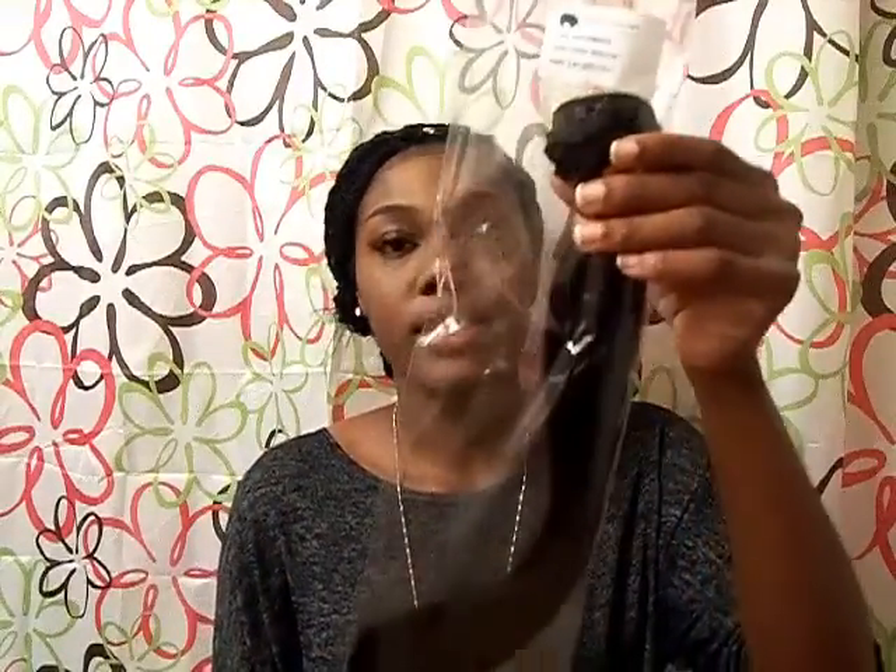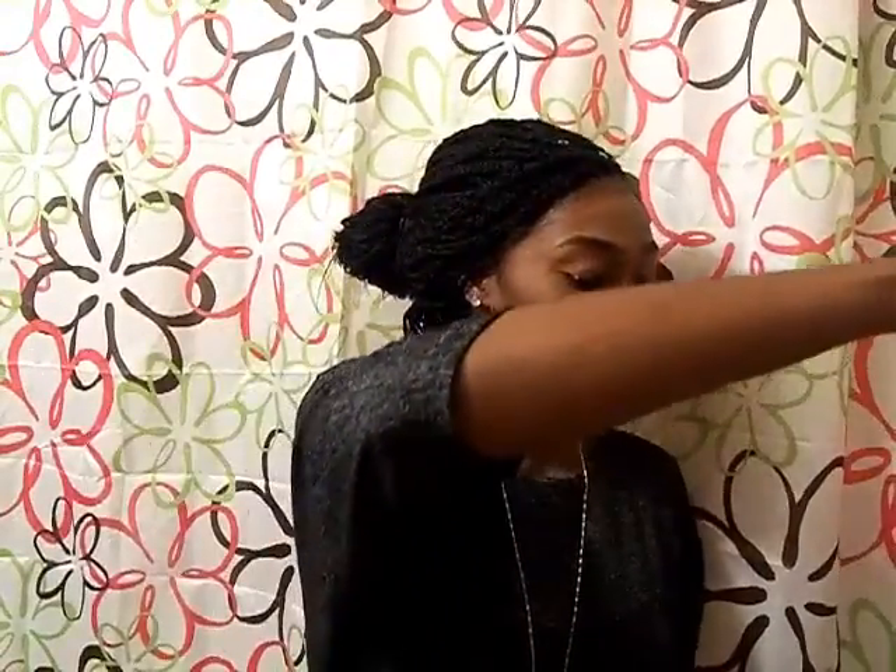It came in this bag here and it has information on it. And then it comes in a box like this. And this right here is the 18 inch.